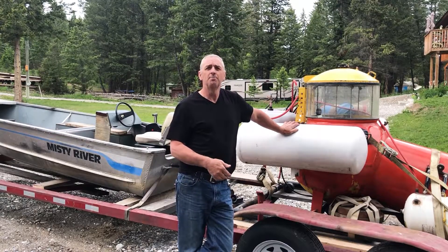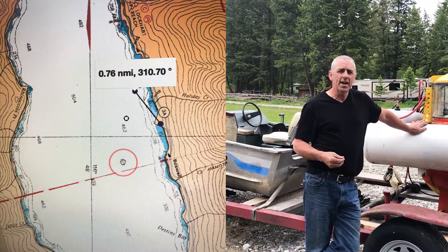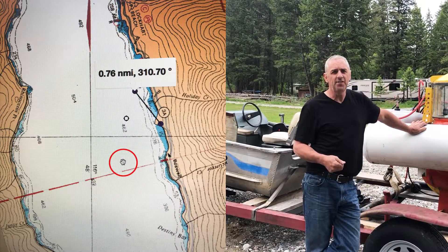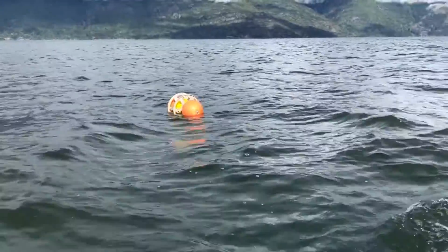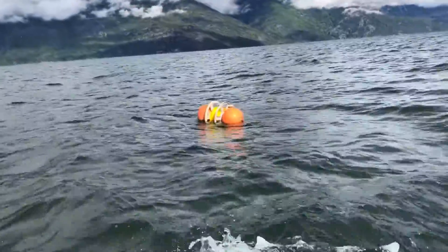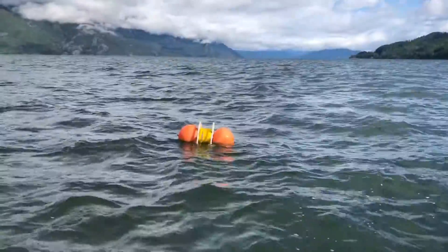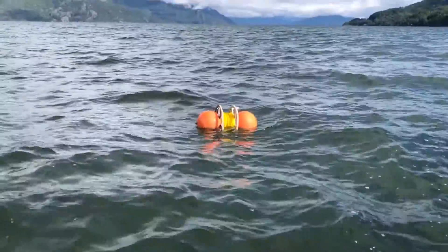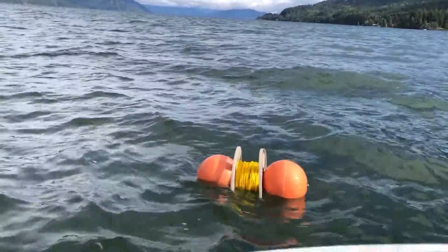We launched the sub and towed it out to a point where we actually sank the sub 450 feet plus change. Now, to be fair, the rope is on a bit of an angle that goes from the sub to the surface because the wind was blowing pretty good and it pushed the buoy up the lake just a bit. So I'm gonna call it 425 feet to be safe. I'm pretty happy with that.